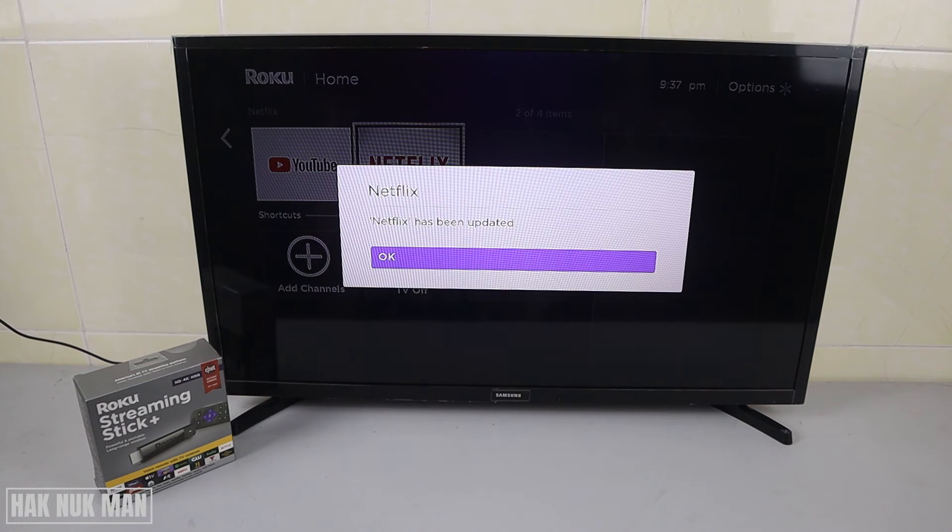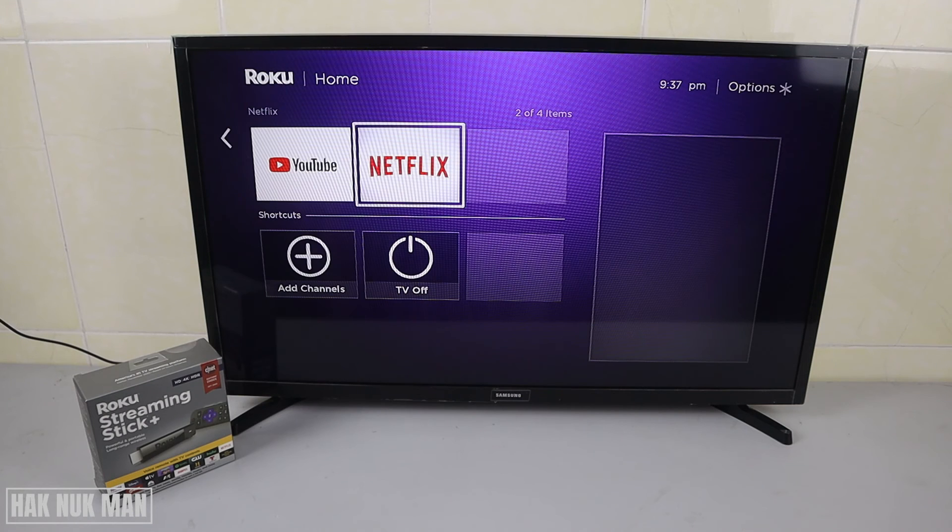Netflix has been updated as well. That's it — that is how you can check for updates on your applications on your Roku Streaming Stick Plus. Thank you for your time watching this short video. I hope to see you again in the next video. Bye bye and have a nice day.